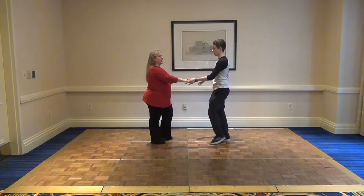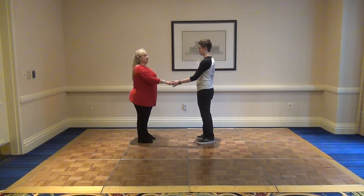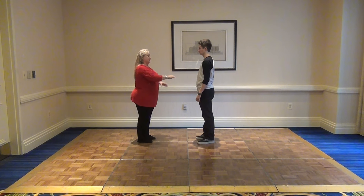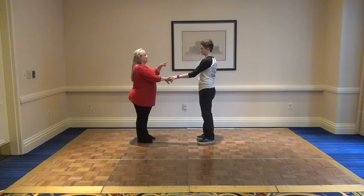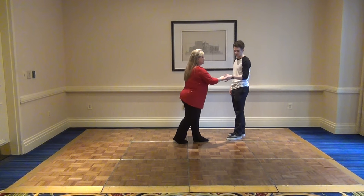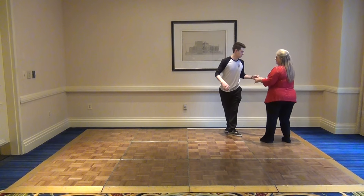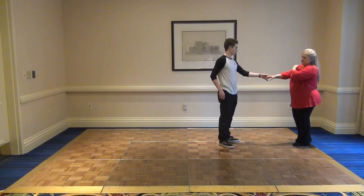We taught — I taught the six-class on Friday. We reviewed our basics and I showed a little different styling with the leader moving with the follower. On one-two, the leader is moving back. On one-two diamond, on a left side pass, he's picking up the slack by drawing back with his arm as she passes on three and four, letting her out on five and six.